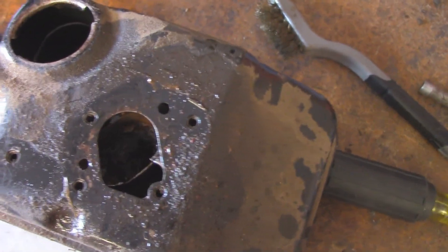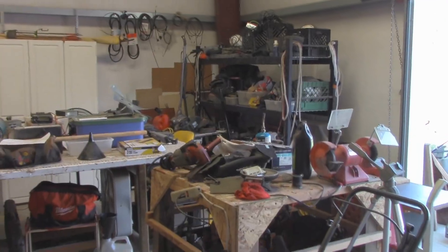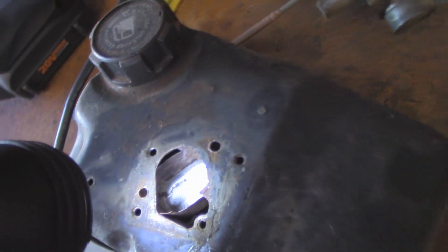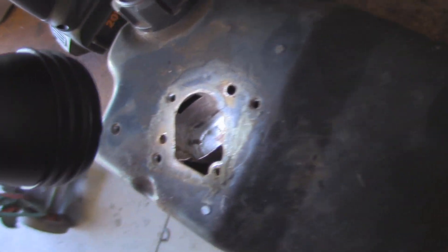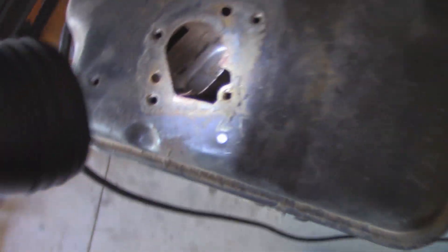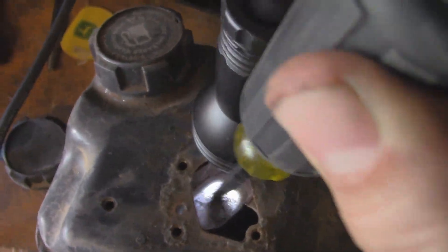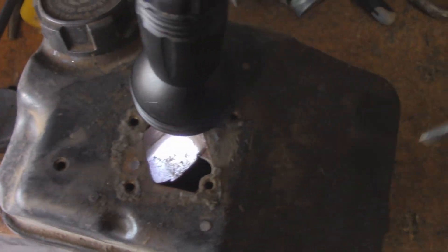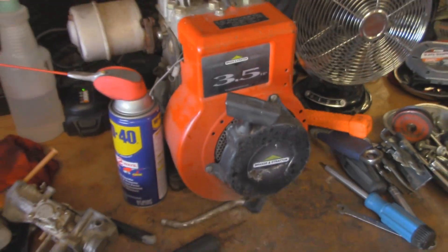Now that it's completely rusted out, this tank is garbage. So straight out of my hoard, it's another gas tank and another carb. That's what it's supposed to look like. There was a little dirt in there — I just cleaned it out, hit it with a vacuum. Obviously nice and solid. So hopefully I can save this thing.